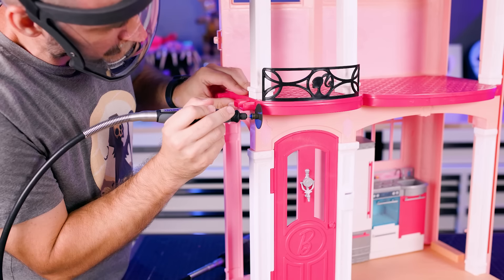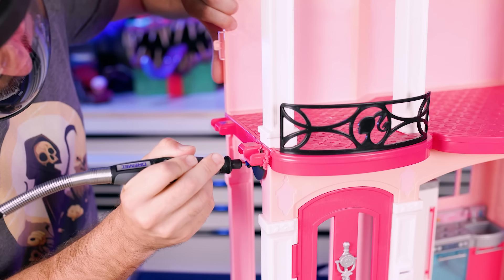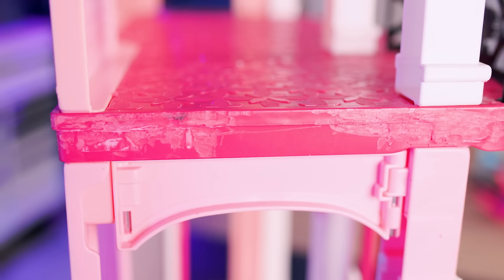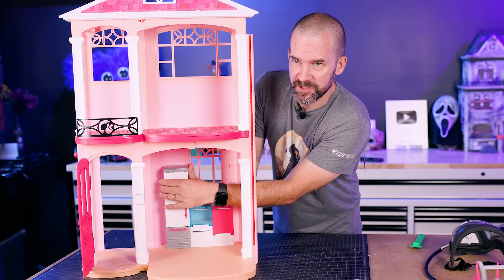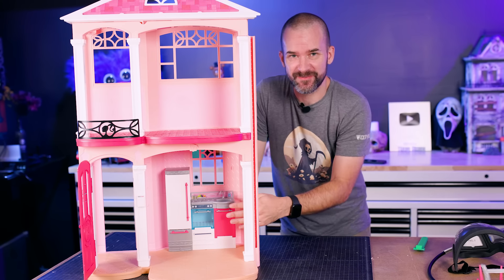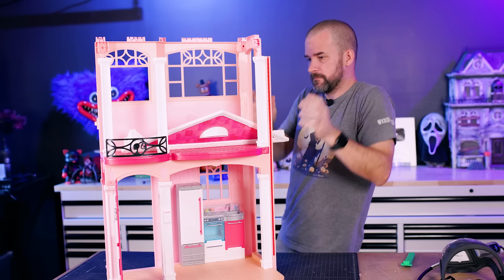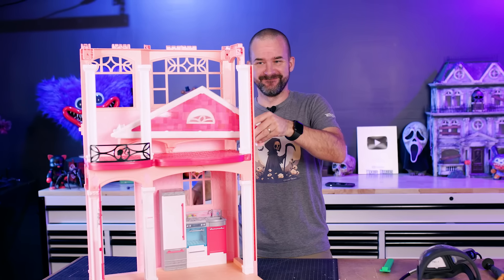Are there any ghosts home? I want to take this kitchen thing out because I think we should use it, but I'm not sure how to do it. I'm probably going to break it. Don't break it.